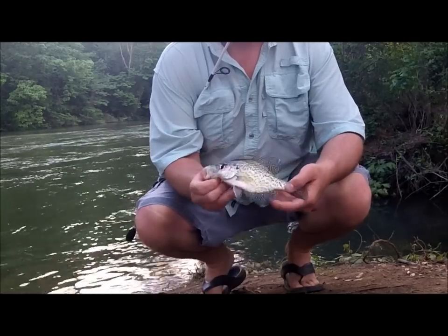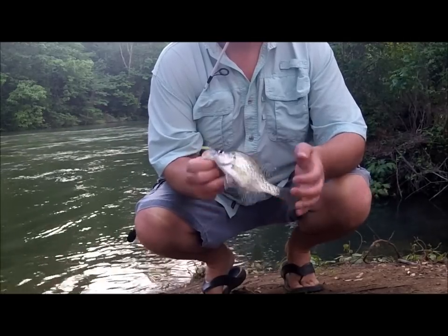That's a little baby one, but that's the black crappie — that's another one off our list here.